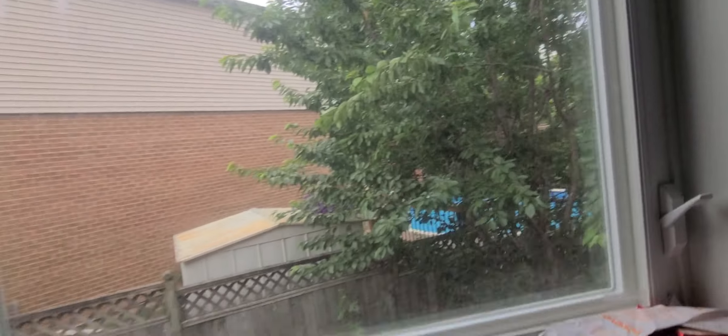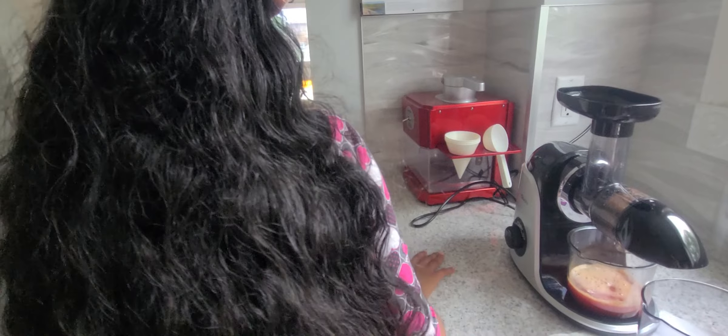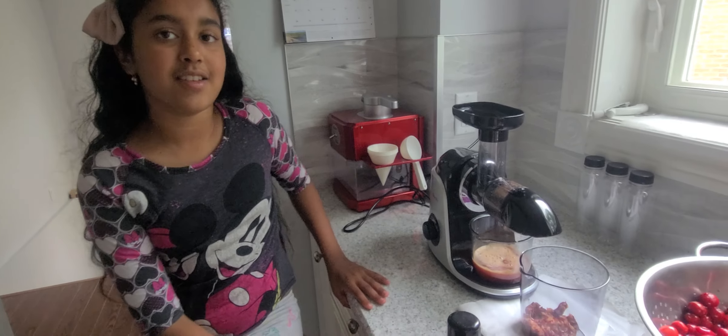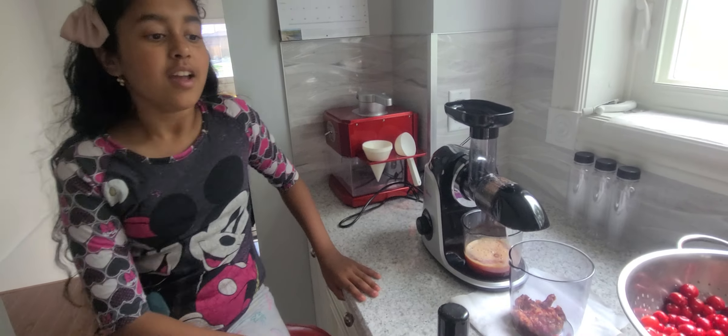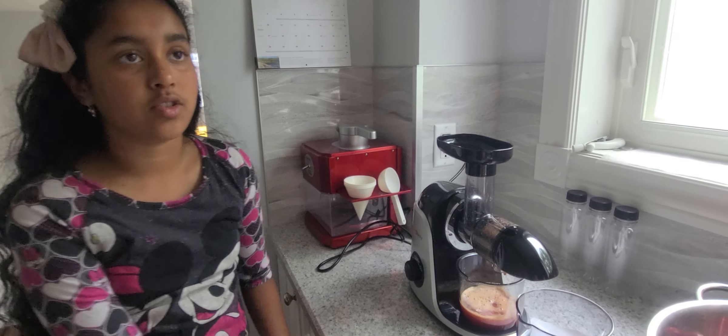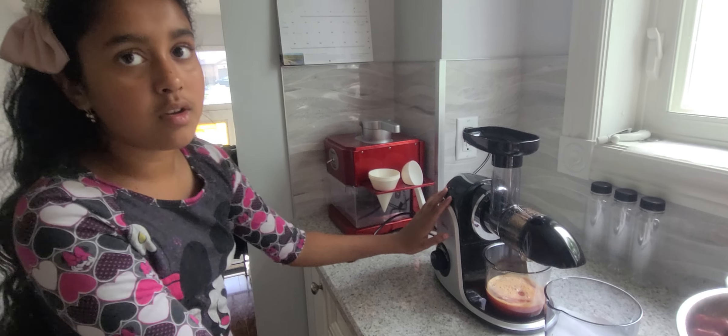I will also be reviewing this silicone ice maker. And if you haven't watched our last unboxing video, the link is in the description. We will also put the link in the description for this Amazon Symboli Slow Juicer.